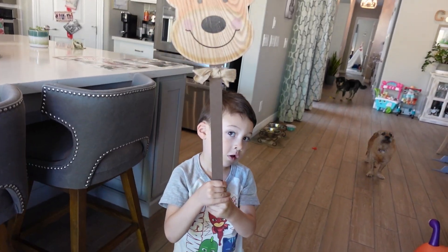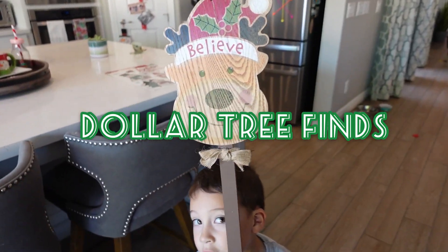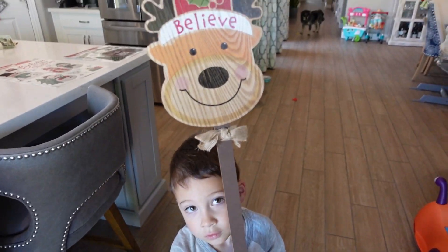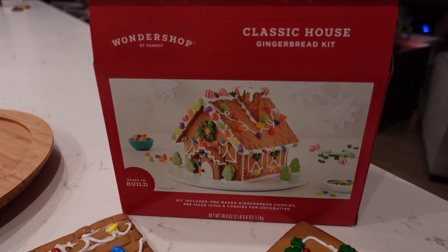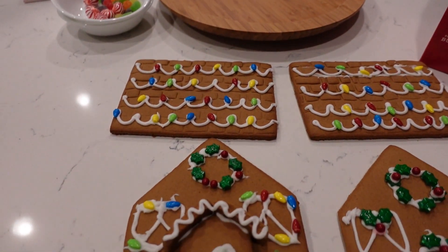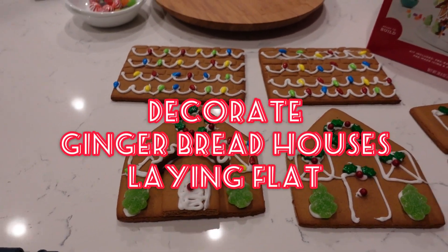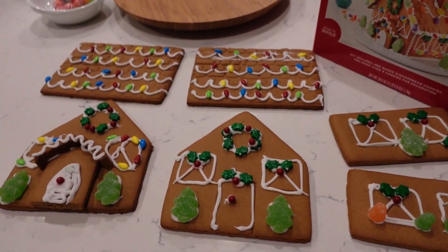Hack number one is to hit up your local Dollar Tree for really cute dollar Christmas items like this right here. If you love building a gingerbread house every year like me, here is hack number one: decorate it flat first. This is the easiest way to decorate it before you put it all together.